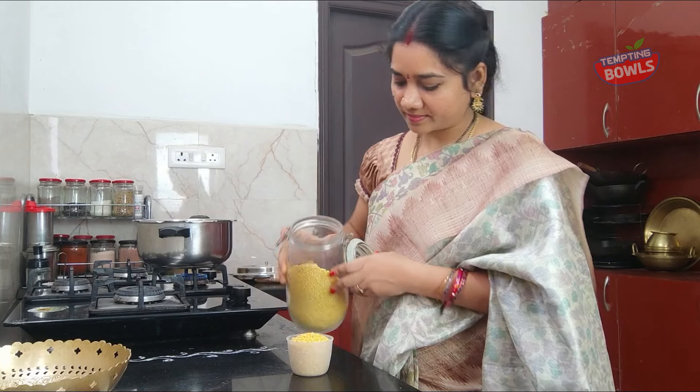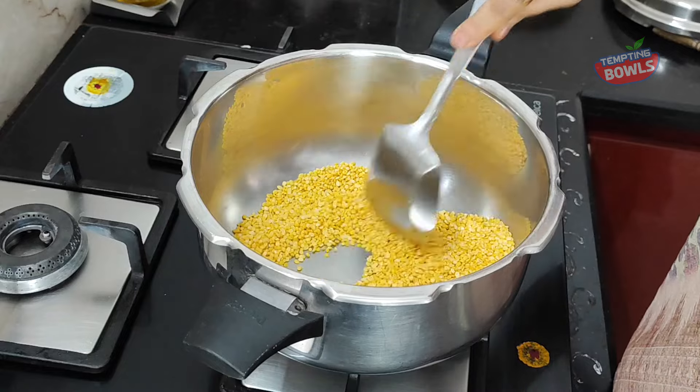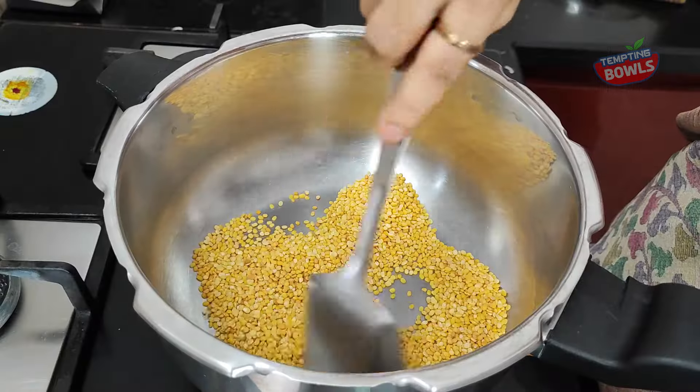Here we have a pressure cooker. Let's mix this with a cup of rice. Let the rice cook on a low flame. If you put it on a low flame, the top will be crispy.